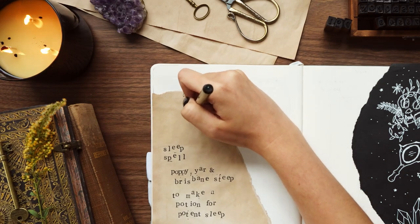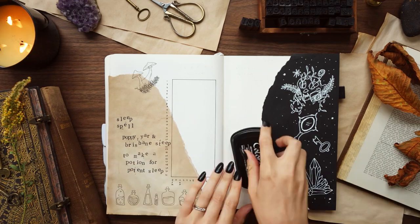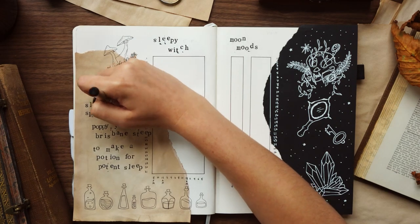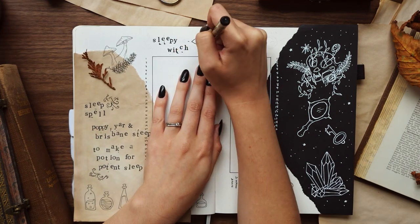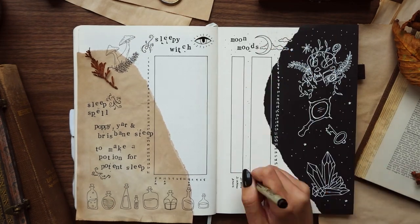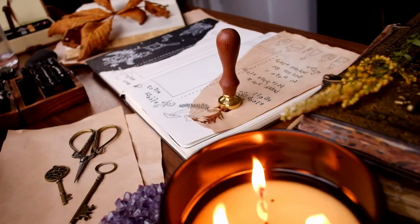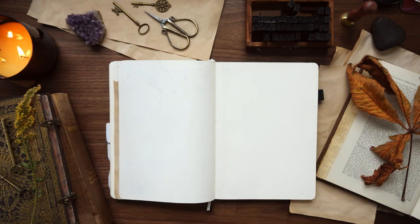After gluing those pages down I added some mushrooms on the sleep spell side — mushrooms fit really well into a potion spread. I added headers to both pages: 'Sleepy Witch' and 'Moon Moods,' and kept adding details including the classic evil eye with a droopy eyelid, because that sleepy witch is tired. I also added some real plants — I found a little branch on my walk home and used wax to seal it onto the page. I trimmed any excess paper that hung over the edge as I went.